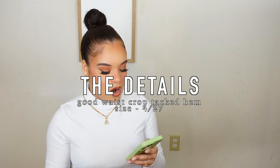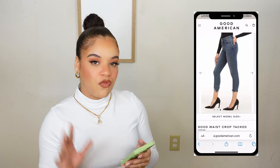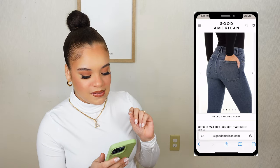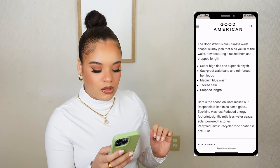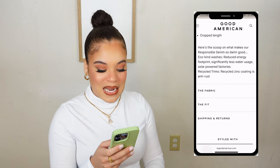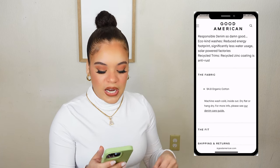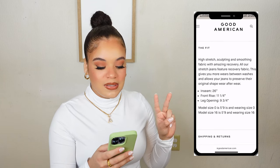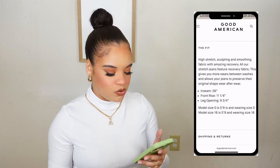The first pair I'm going to be talking about are the Good Waist Cropped Tacked Hem jeans. These retail for $145. They are super high rise with a super skinny fit, a gap-proof waistband, and reinforced belt loops. They're a medium blue wash, tacked hem, and cropped length. The fabric is 94.8% organic cotton. Usually cotton jeans are very comfortable and form-fitting with decent stretch, so I'm really looking forward to it. The fit description says high stretch, sculpting and smoothing with amazing recovery — meaning it can bounce back, wash well, and mold to your body.